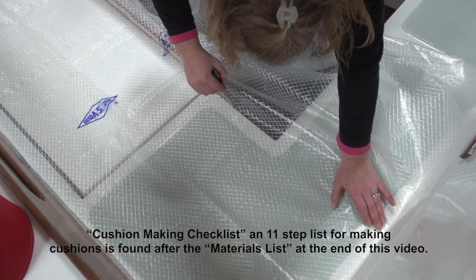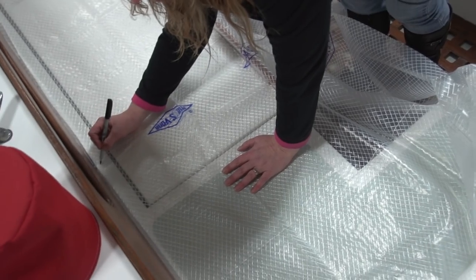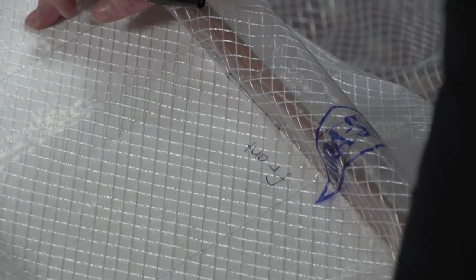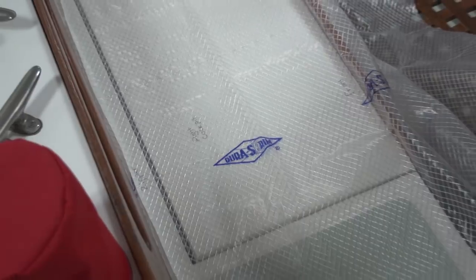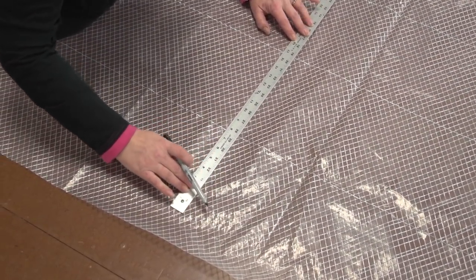It's also a good idea to label the pattern for quick identification, so as not to get confused if multiple cushions are required. Here it is marked 'zipper' as this is where the zipper will be installed along the back side of the cushion, and there it's the front. Angela is not a sailor so she marks this the right side, but we should label it the starboard side. Back at the loft floor, we'll close off that open area with our marker.